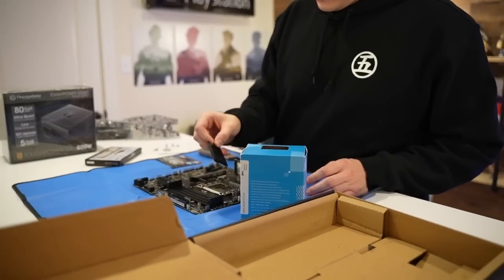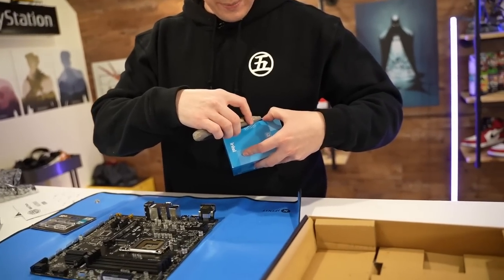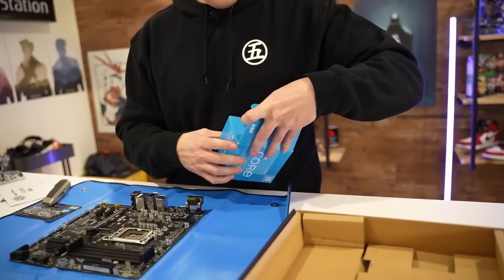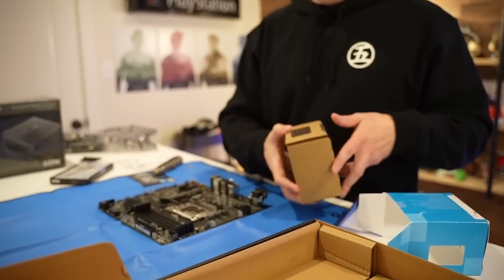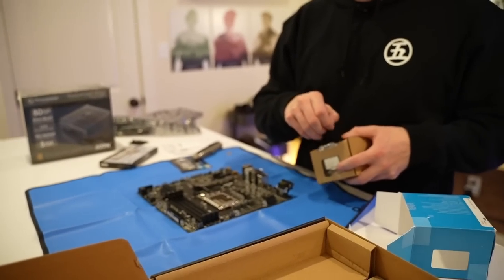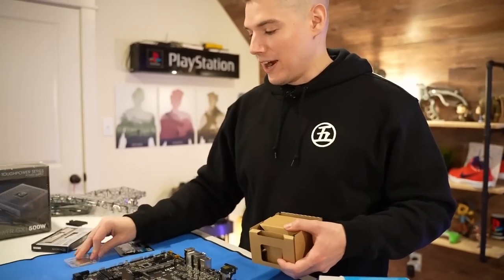First up, let's seat our CPU. This is the factory seal, I'm about to break it. Now the cool thing about this build — obviously we have no AIO, no special anything like that. It just didn't fit into the budget. But when you buy an i3 like this, it actually does come with its own cooler, which you won't see in some of the higher end chips. That'll save you some money, and the cooling will be fine.